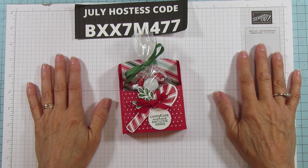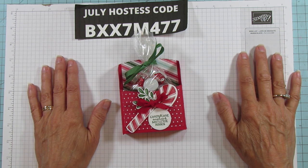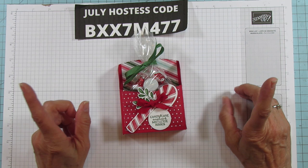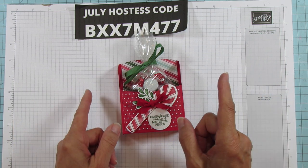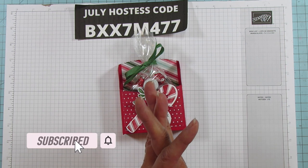Hey everyone, this is Angie at Stampin' with Amore. Welcome to my channel. If you are new here, I'm an independent Stampin' Up demonstrator and I post on Tuesday, Thursday, and Sunday. If you haven't subscribed, please subscribe and hit that bell for notifications each time I upload a new video.